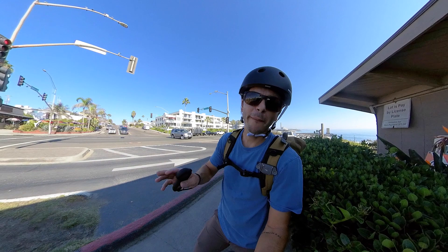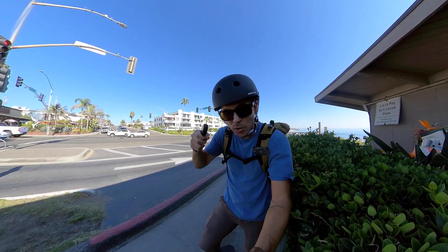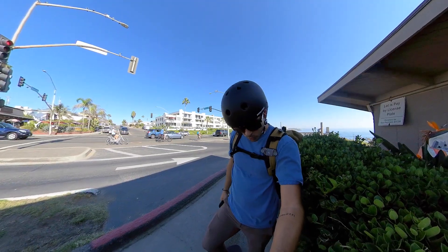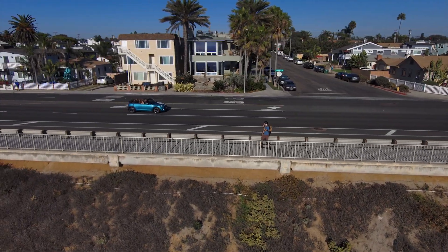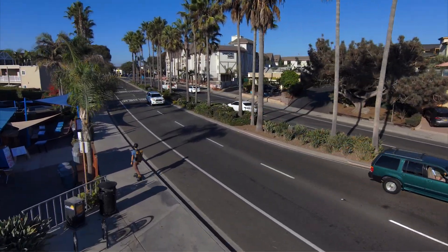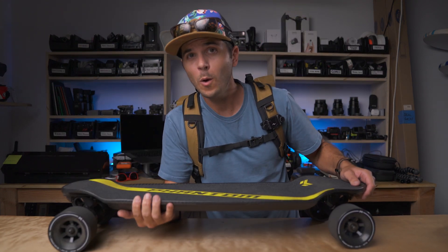I've only got 1.1 miles so far and my leg is already getting so tired, because this thing is so fast that I have to really lean to my back leg — it's putting that much power out.